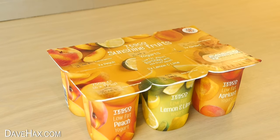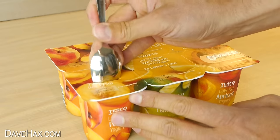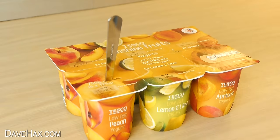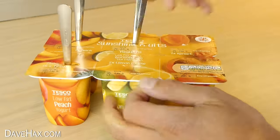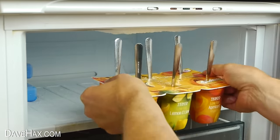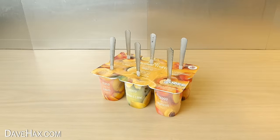Use a knife to make a small slit in the centre of a yogurt pot, then push through a teaspoon. The lid will help to keep it centralised and upright. Do the same with the other pots and carefully place them in the freezer.